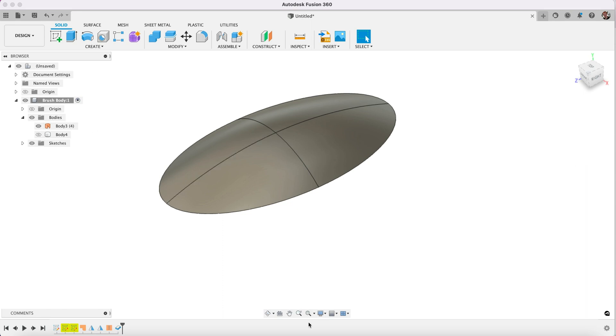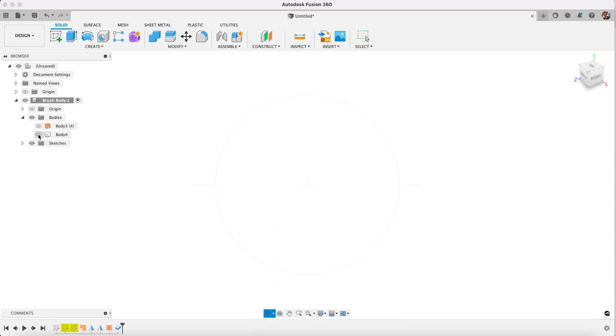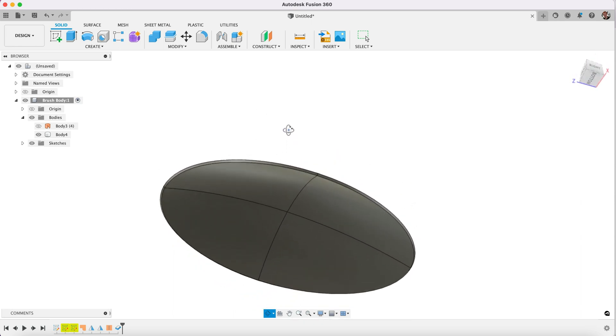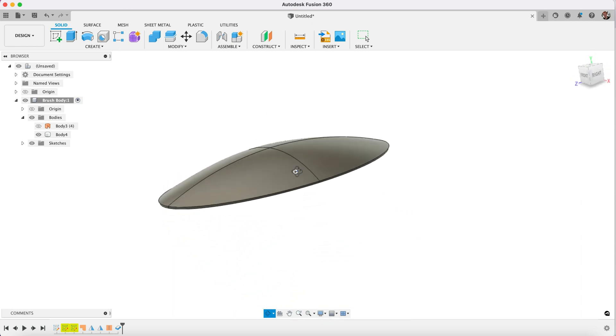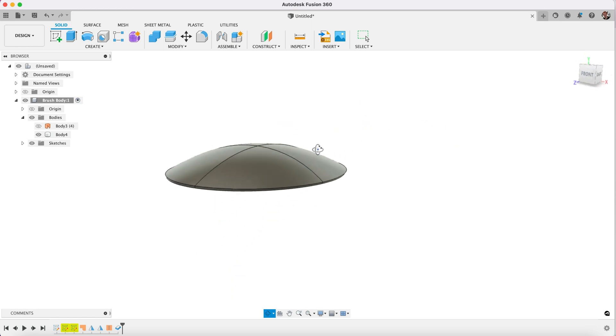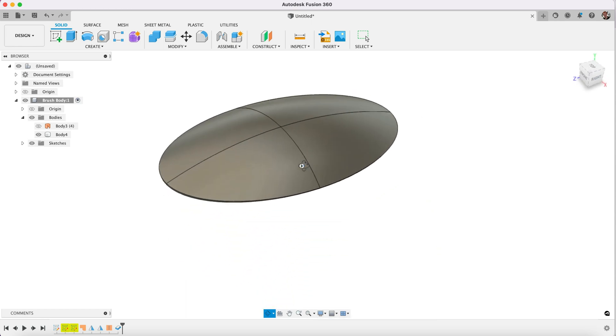If we go ahead and click OK, you'll see now we have our original surface but we also now have this body which has thickness to it. So this is actually an object that you could technically 3D print, because this is now an actual solid body rather than only a surface.